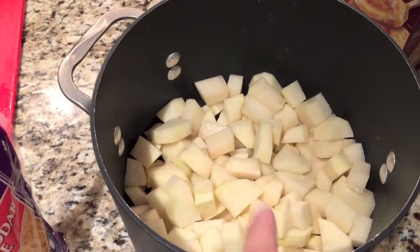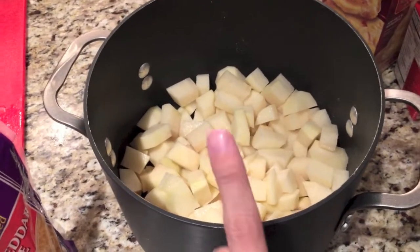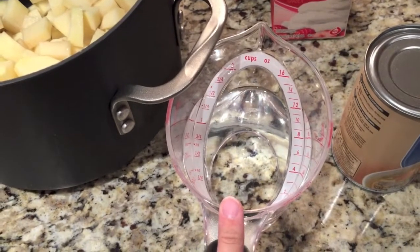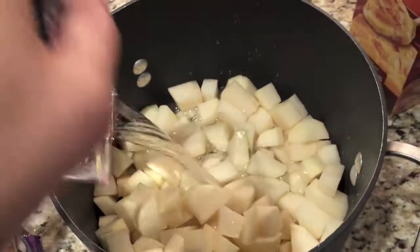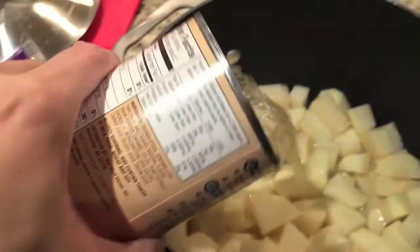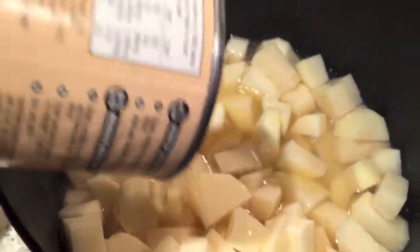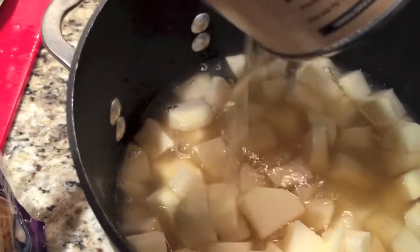We've got our potatoes all cut up. They're all kind of relatively the same size — they're not going to be perfect. We're going to cover it with water and our chicken broth and our au gratin mix and stick it on the stove. I've got a cup and a half of water, I'm going to go ahead and put that in with the potatoes, then pour our chicken broth in. I just fill it up and make sure all the potatoes are covered — pretty much the whole can.